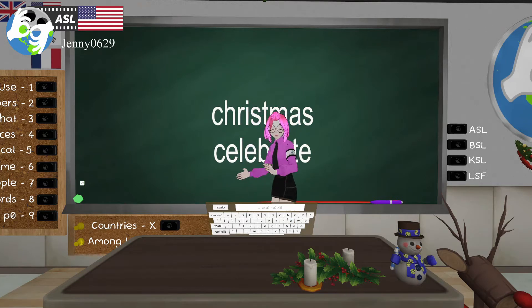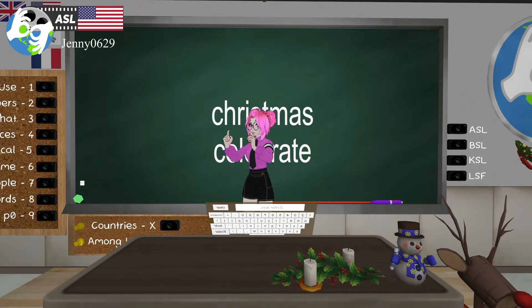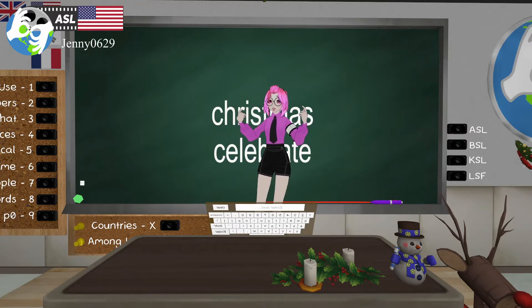Okay, 'celebrate.' If you have index fingers, you're going to use X hands — which looks like that — and go in circles. If you don't have index fingers you're just using pointer fingers. Celebrate — you're going to have it pointed towards yourself, alternating. Another variation: instead of going like this, you could go like this. Celebrate.